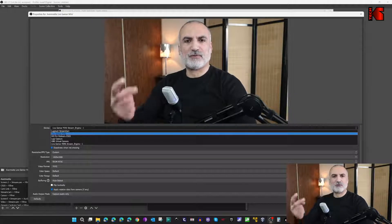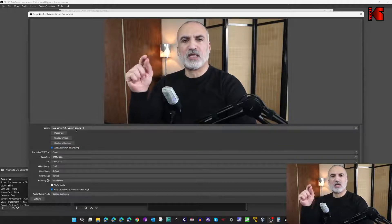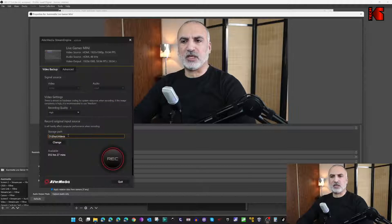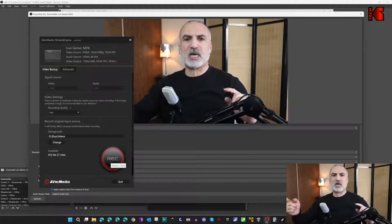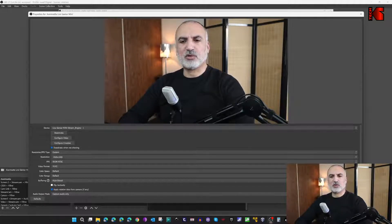In OBS, I'll go to the properties of the AverMedia Live Gamer Mini source I created. Under device you'll notice two options: one is Live Gamer Mini, which is the plug-and-play option, and Live Gamer Mini Stream Engine, which appears after you install the software. Once you select the stream engine and go to configure video, it opens the AverMedia stream engine, allowing you to record the stream independently from OBS at the same time you're recording in OBS.